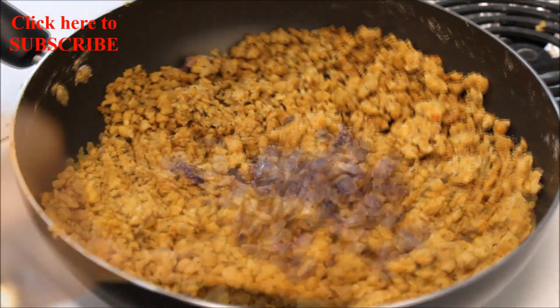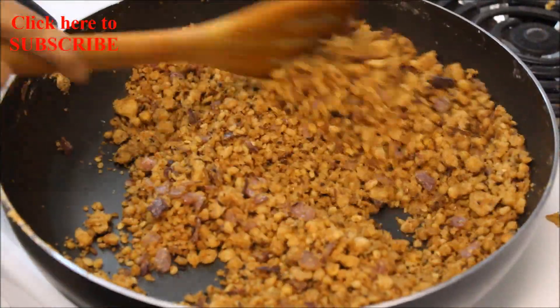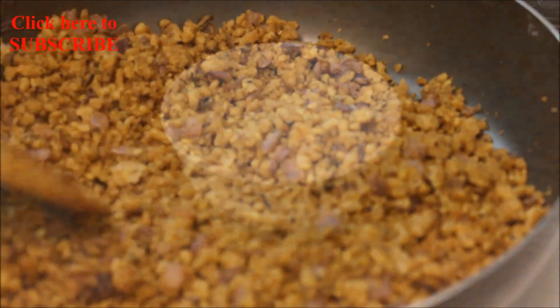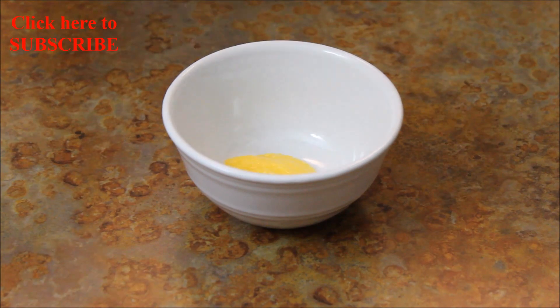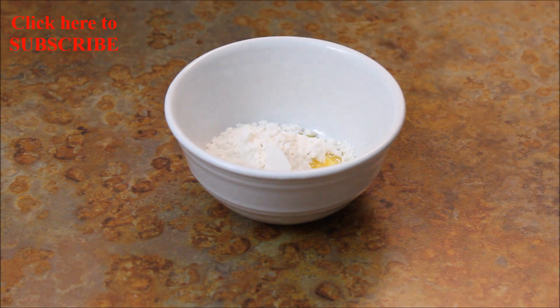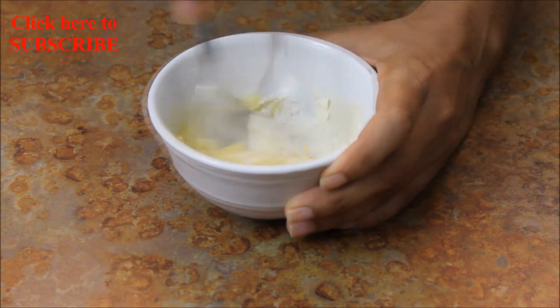Add the fried onions and give this a good mix. Cook for about 3 more minutes, then let this cool down. Stuffing is ready. In a bowl, add 2 tablespoons of clarified butter and 2 tablespoons of all-purpose flour, mix well and keep it aside.